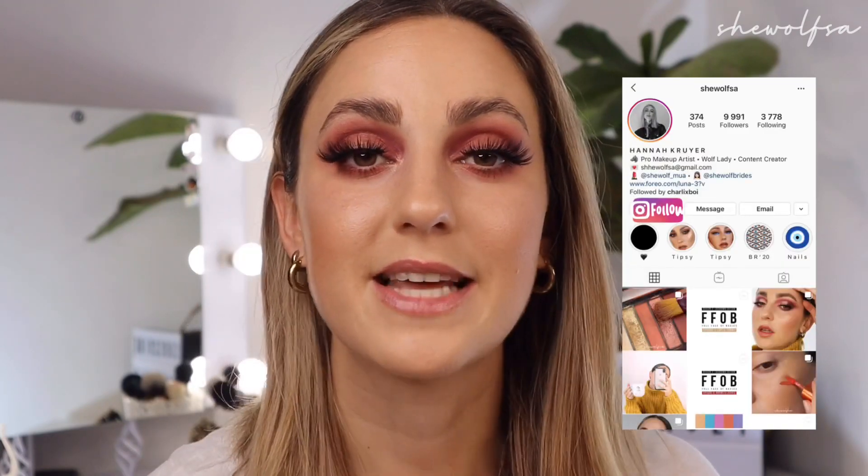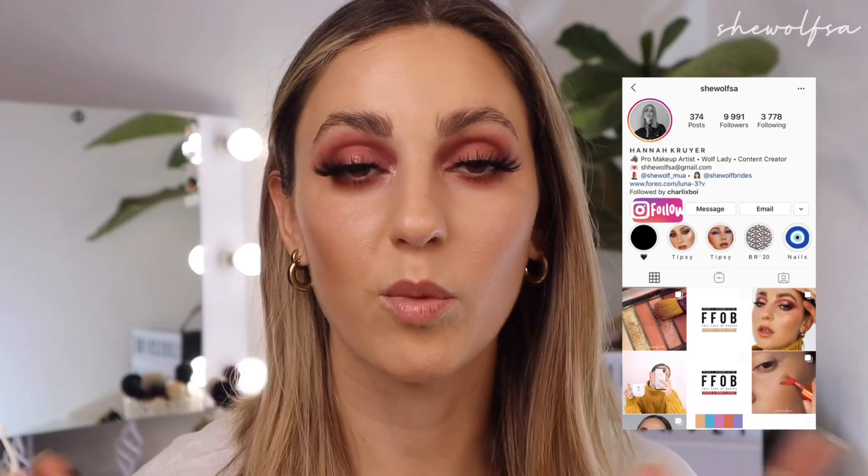This is the final look — a nice warm cranberry eye which I really love wearing because it brings out the green in my eyes. Colors like burgundies, purples, and cranberry shades really bring out green eyes. I hope you all enjoyed this video and the start of my new series. Let me know which look was your favorite in the comments below. If you don't follow me on Instagram, head over there — it's at SheWolfSA — where I'll be putting up a poll each week to see what eyeshadow palettes you'd like to see next. Thank you guys so much for watching, and I'll see you next week!